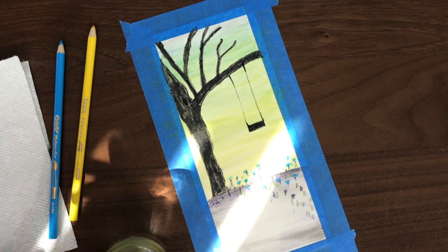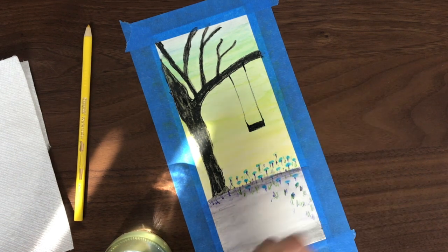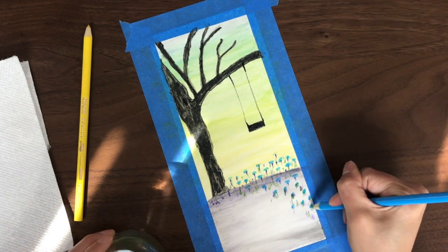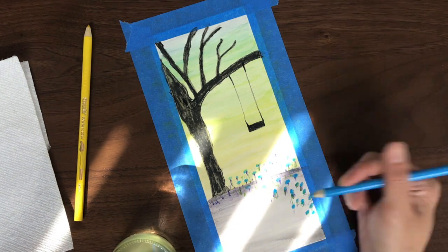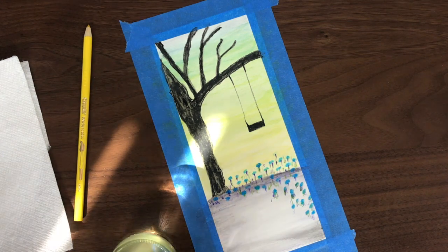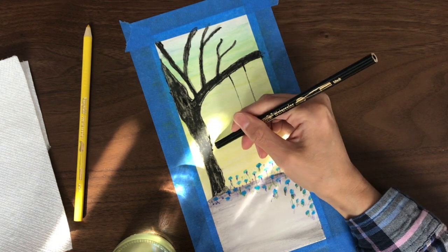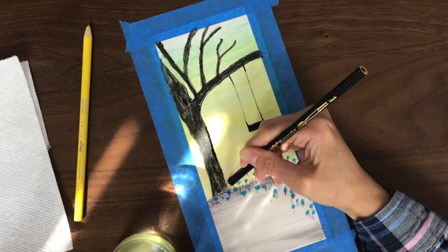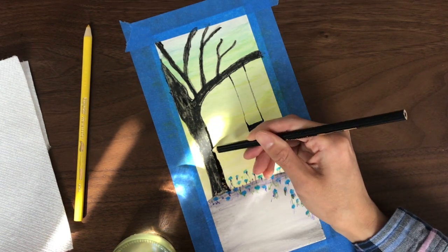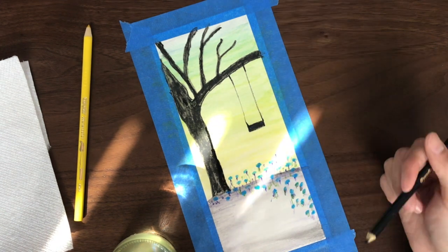Again, it really doesn't matter which colors you use, as long as it works for you. I'm also adding more blue flowers, and then I'm going to use my black pencil to darken that tree just a little bit more, dipping the tip in water and applying the wet pencil tip onto the paper.